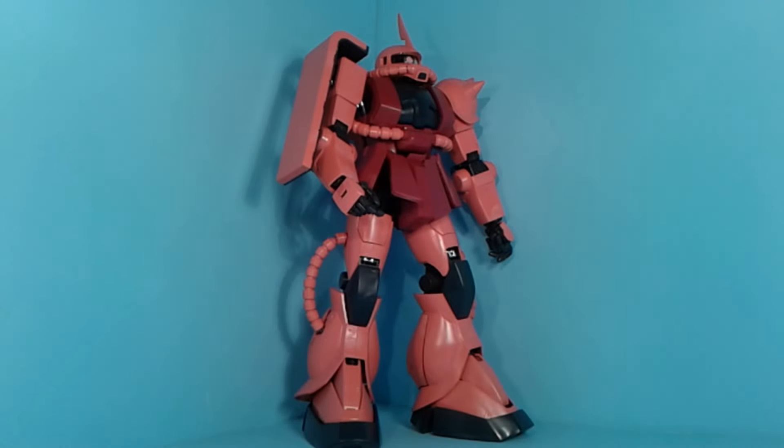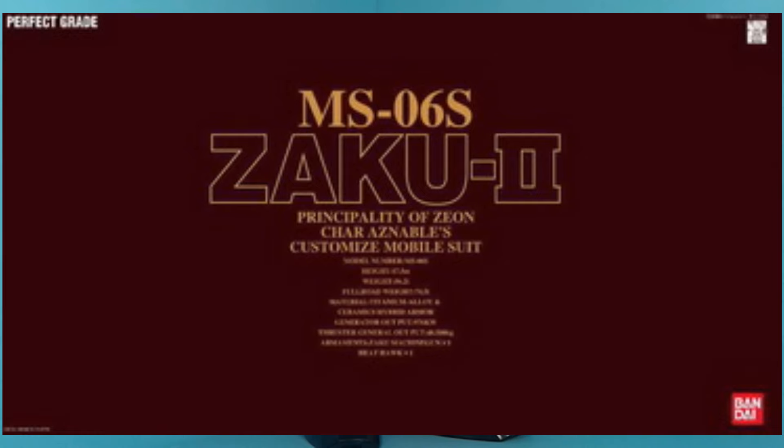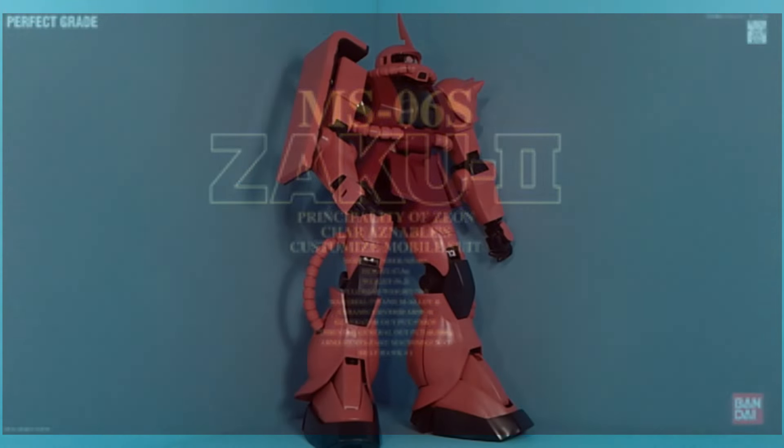Hello Gundam fans, this is Prime92, and today I'll be looking at the 1/160 scale Perfect Grade Char's Zaku 2 from the original Mobile Suit Gundam series.